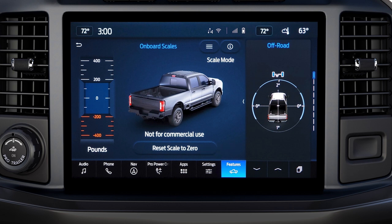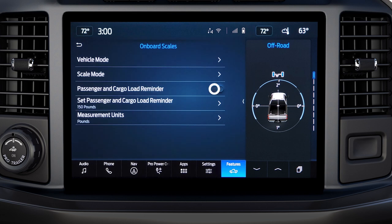Onboard Scales even takes into consideration the weight that will be added by cargo or passengers not currently in the truck. To set a reminder to add that estimated amount, press the menu button, press Passenger and Cargo Load Reminder, then press Set Passenger and Cargo Load Reminder.